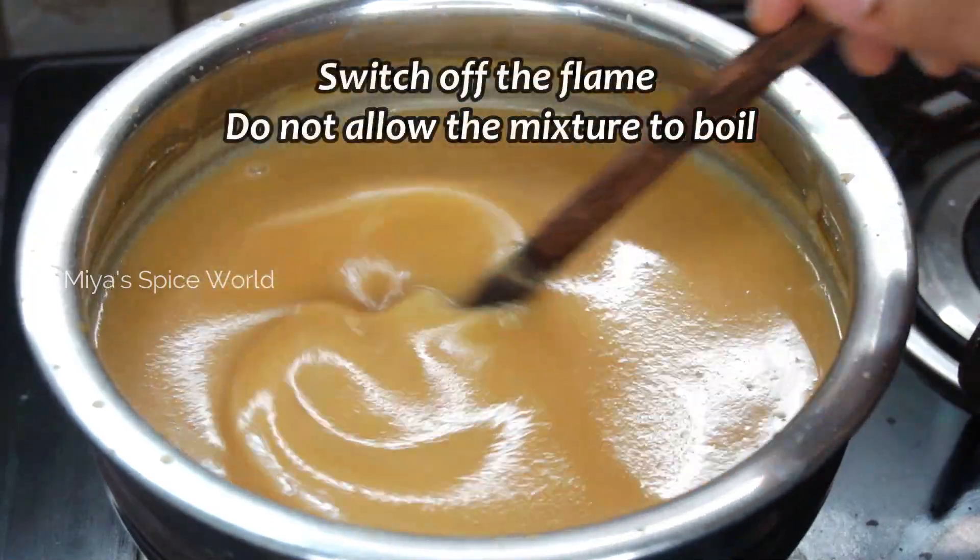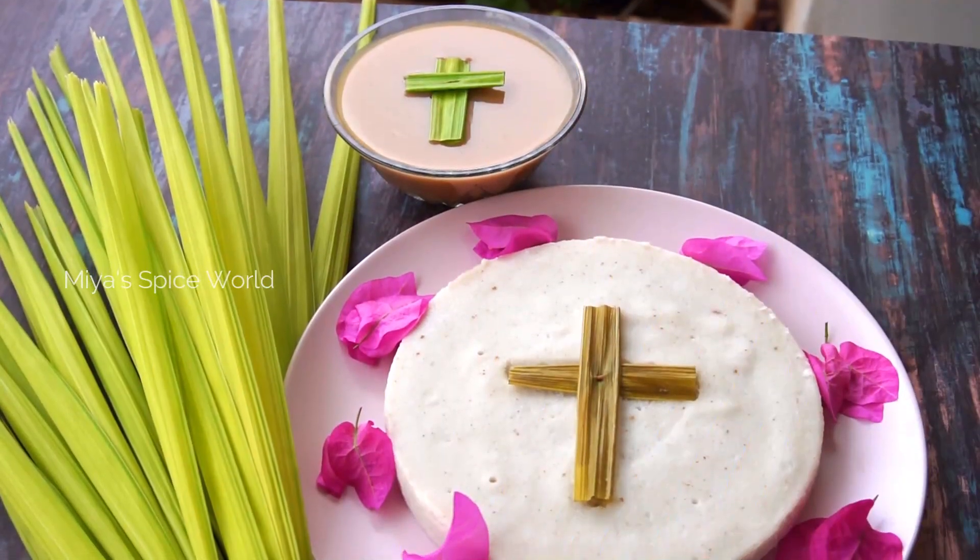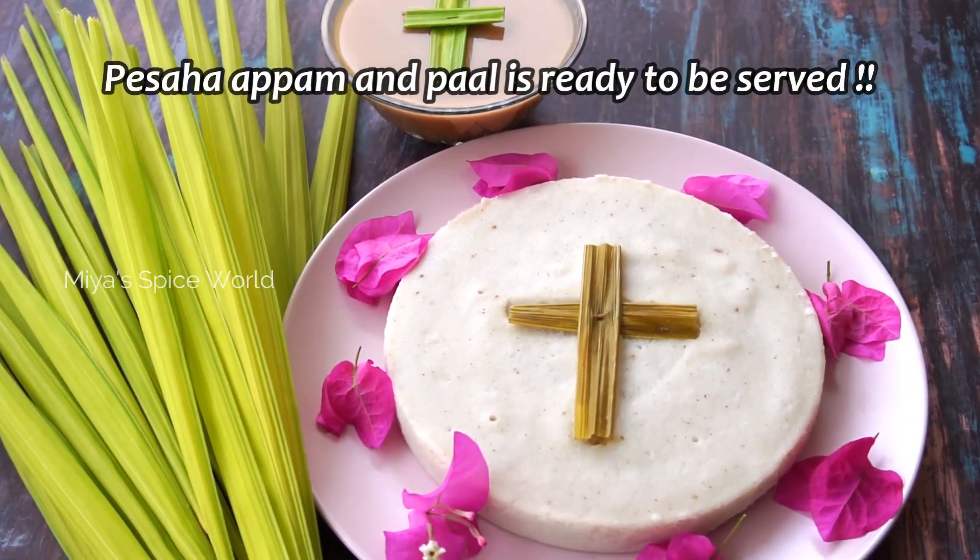Add quarter teaspoon of cardamom powder and quarter teaspoon of dry ginger powder and mix well. Switch off the flame and do not allow the pal to boil. Serve this pal with the Pesaha Appam.